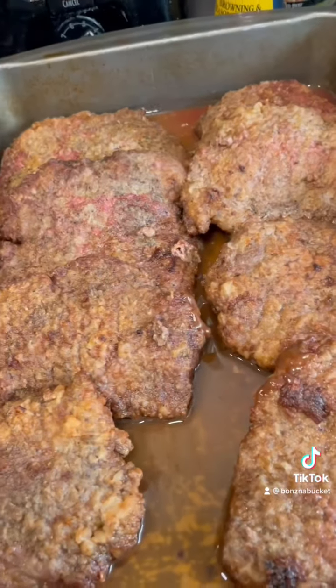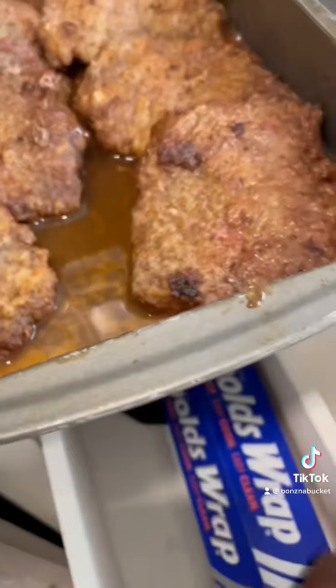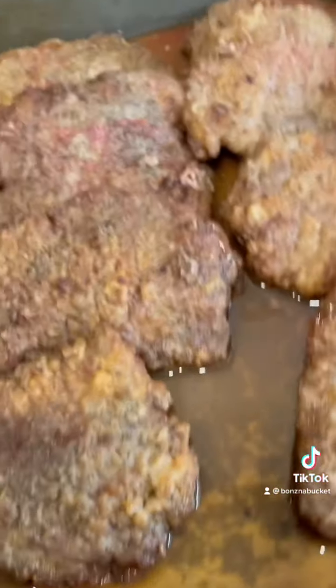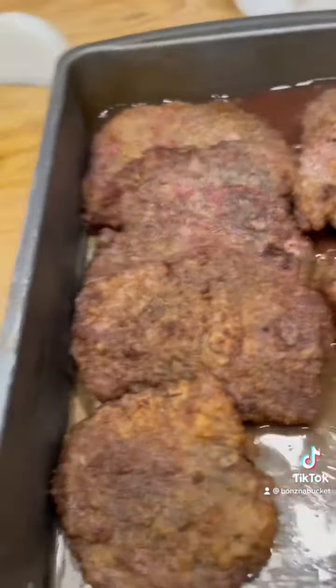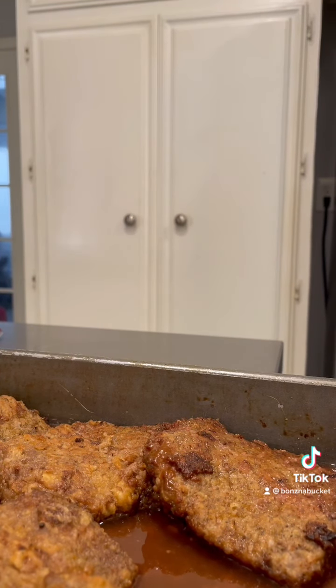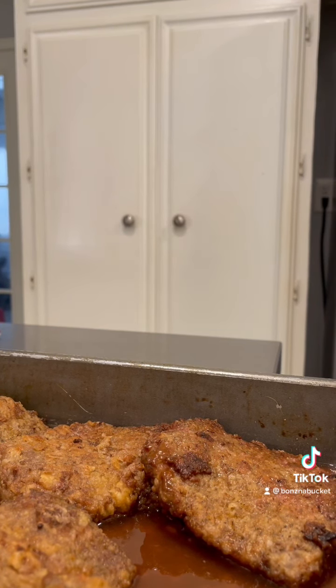We're going to come back to these cube steaks. I've got to cover them up with the foil and slide them into the oven. Let's take these cube steaks right on over to the cutting board. Now keep in mind the gravy is doing its thing. I'm going to tenderize and special cook these cube steaks for about 45 minutes.